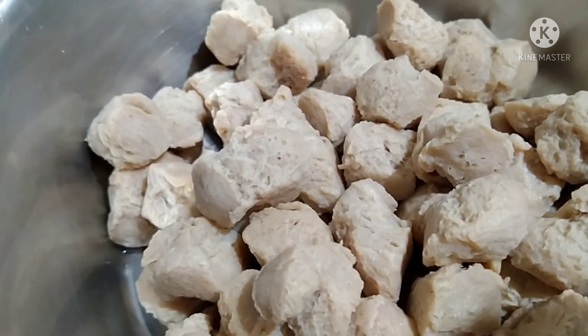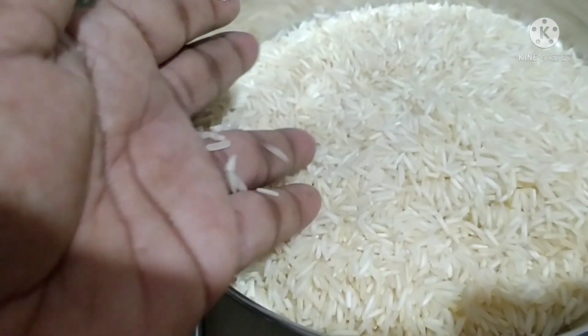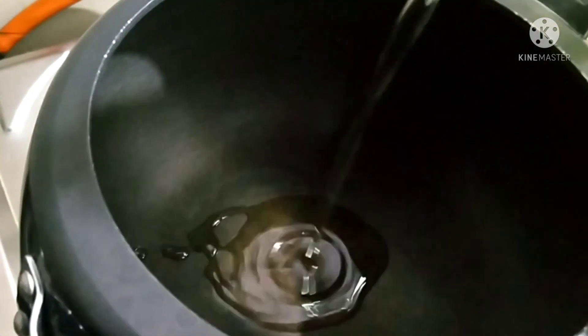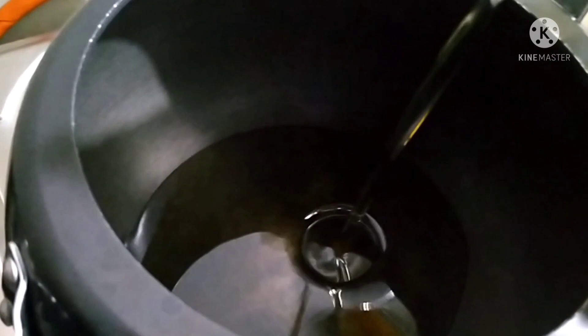I am going to add sweet rice. I am going to add 3 glasses of rice and a cup of refined oil.